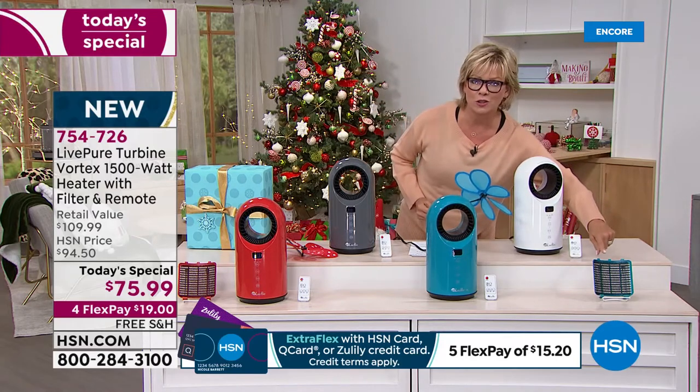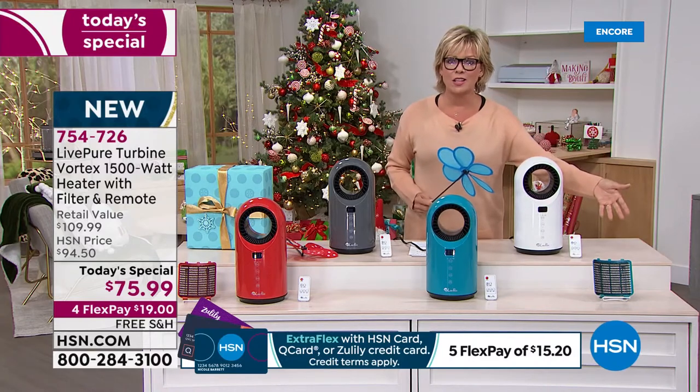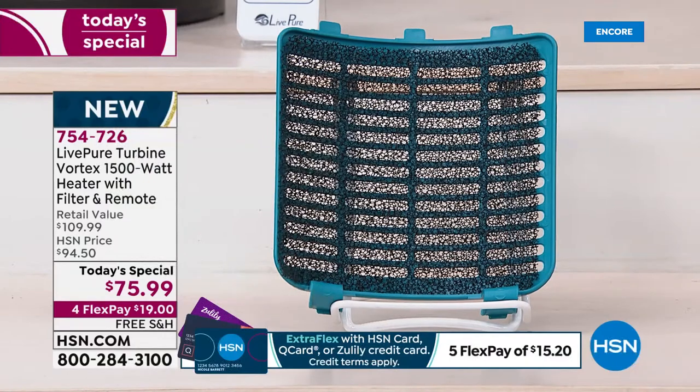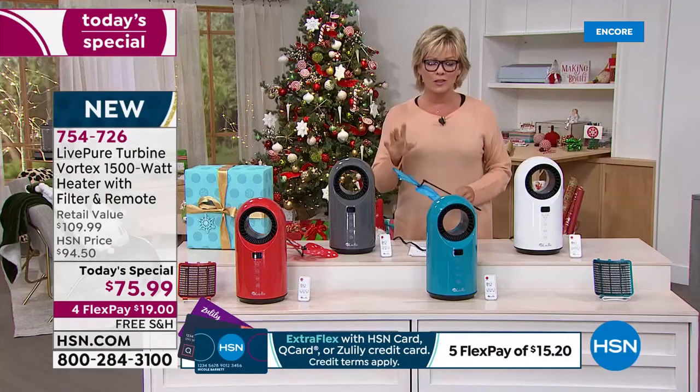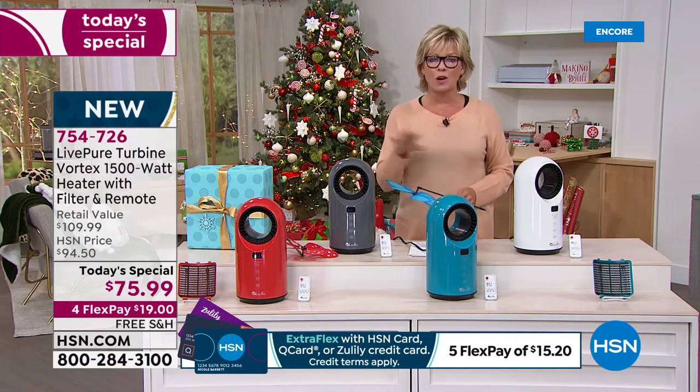This is the auto-filter duster. You'll never have to replace anything — you don't have to worry about extra filters. You can clean it out, just wash it, use a vacuum, whatever you'd like. So I love that it's a three-in-one. I think this is just a win across the board.